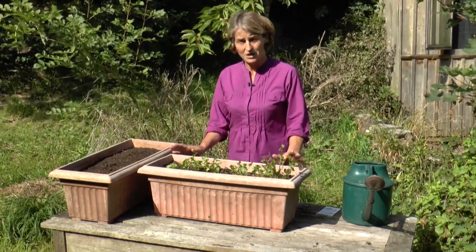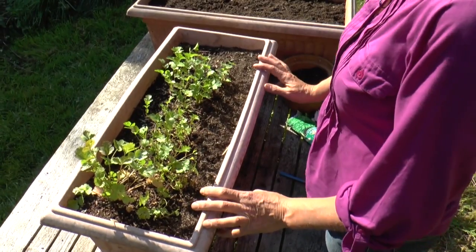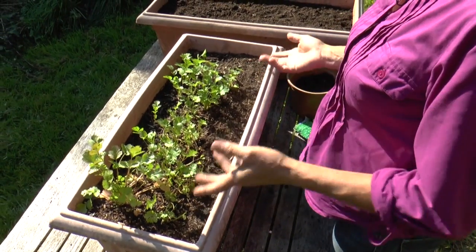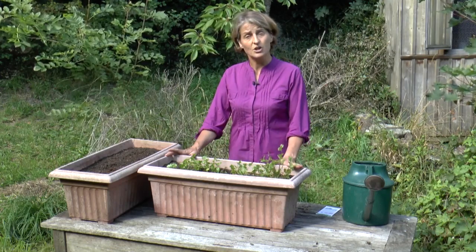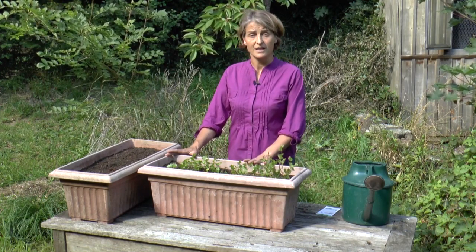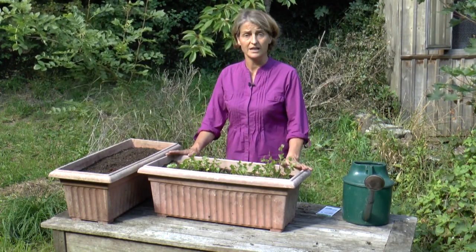That means I have to grow loads of it as well, and luckily it's dead easy. Lots of people think of coriander as just a summer herb, and it is true that it's frost tender, but in fact you can grow it all year round. I start my first sowings in February and every single month thereafter sow another pot, which keeps me going all the year.